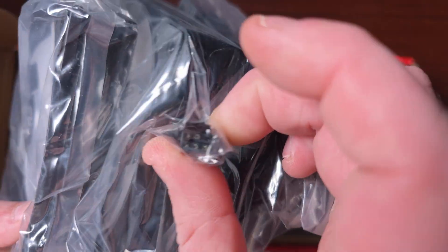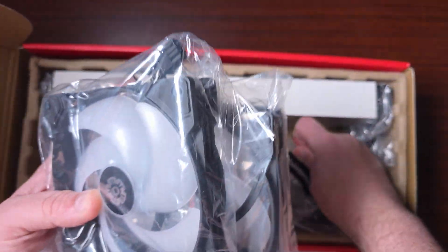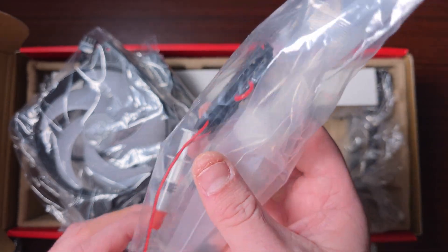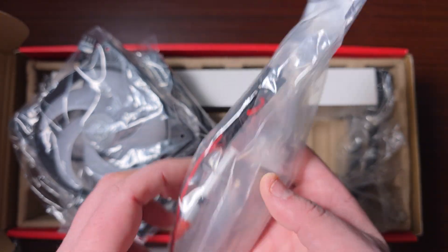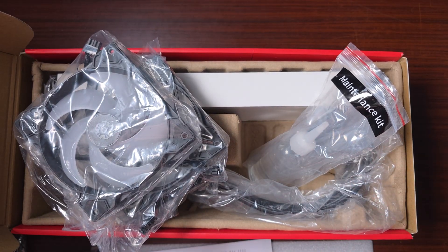The fans have this weird eight-pin connector, which is unusual. And of course this unit can actually be maintained — it gives you an actual jump-off port on the PSU housing so you can refill it, just like Be Quiet does. Let's get the AIO out and have a look.